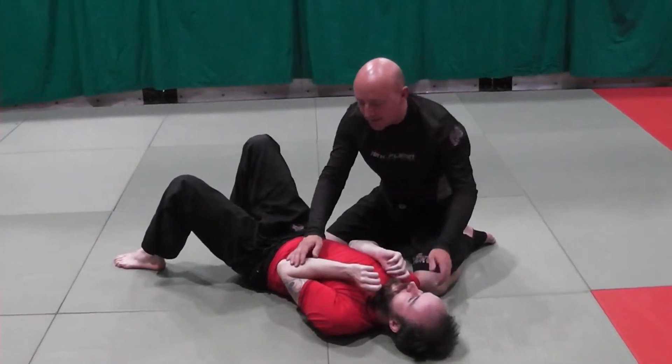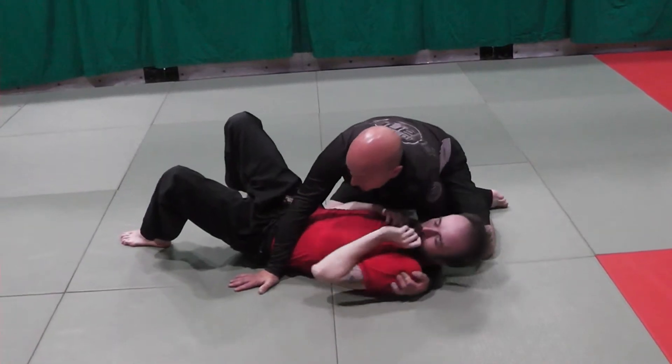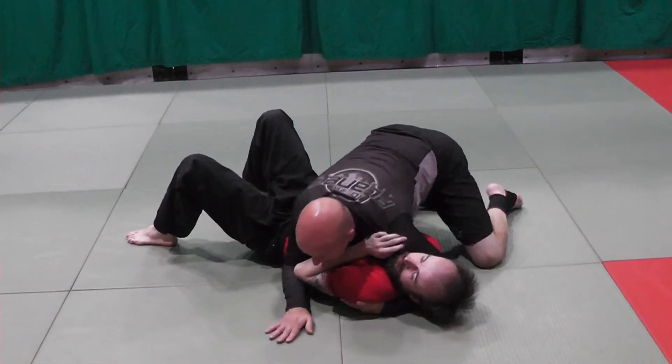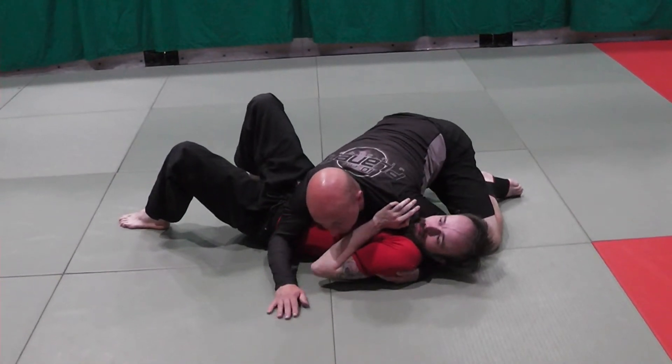Details on this cross face, guys. I can ram it in from here, but I'd much rather bend Carl first. So I get my grip here super deep, then bend him.